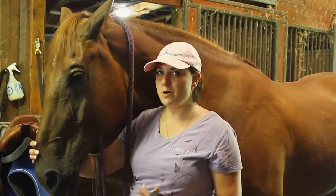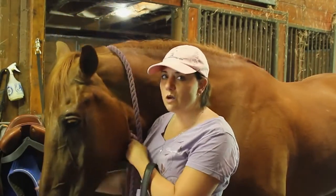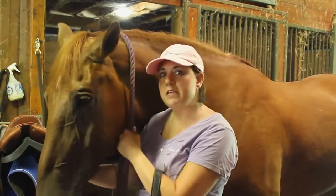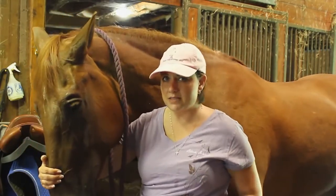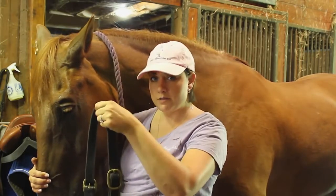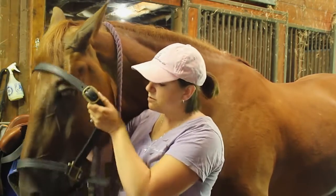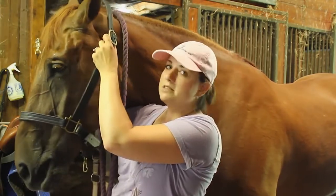I'm ready to put my halter on my horse. Before I do this, I want to make sure I still have control while his face is naked. I have a lead rope around his neck — this way I can hold on to him so he doesn't move away from me. I also have a hand on the front of his face. I'm going to hold on to the halter by the crown, which is the part that goes behind his ears, and slip this over his nose, up and around over his ears.